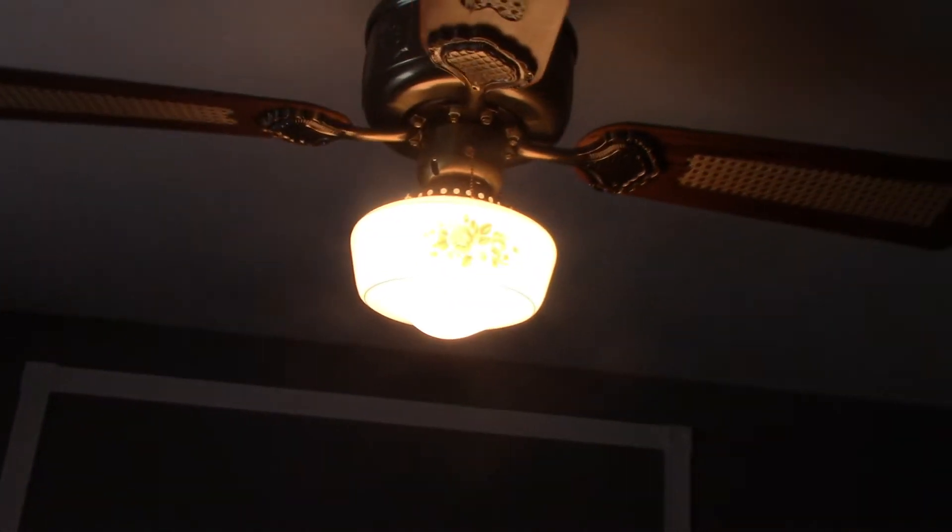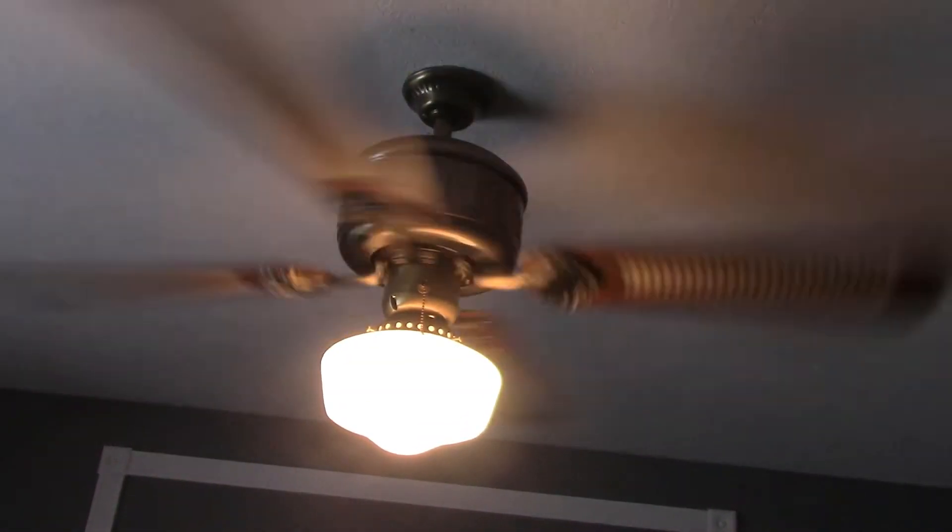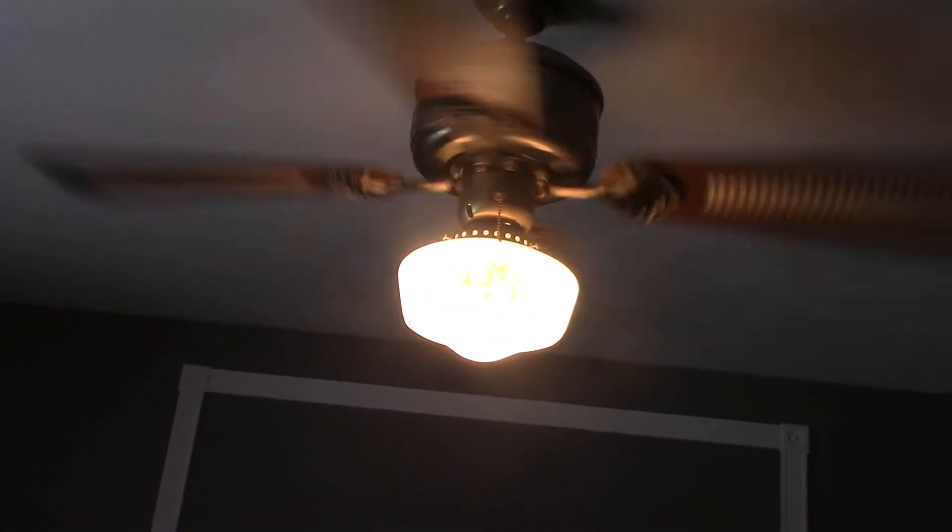In my personal bedroom, this Kmart fan happens to be a mid-80s SMC Emperor model with a floral globe. This one is a decent fan. It doesn't spin too fast but it pushes some air. It wobbles a little bit, but it's not a bad fan — I like the style. They're in reverse because it's wintertime, but we're going to give them an upgrade.